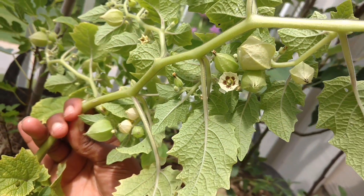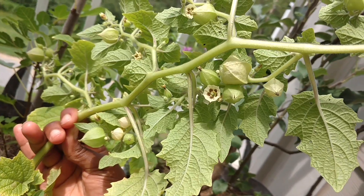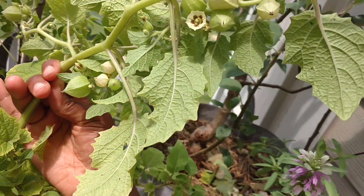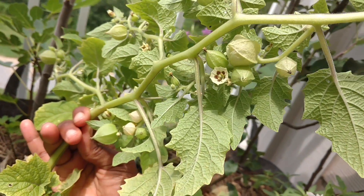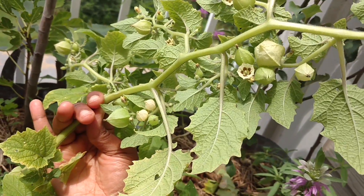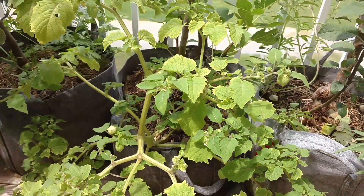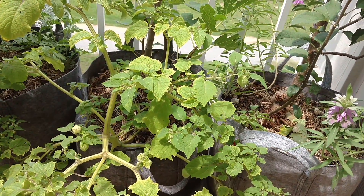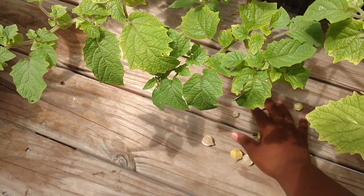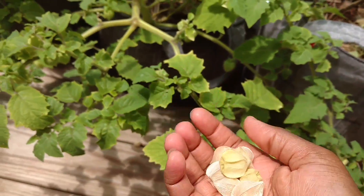What I find so nice about these is — you see that flower right there — most fruits come from flowers, but these flowers are so cute. They look like the inside of little bells to me. That's what turns into the ground cherries you see next to it. And this plant here, I didn't even plant it — it came from a plant from last year that dropped its fruit.